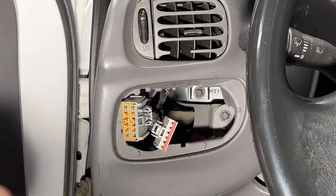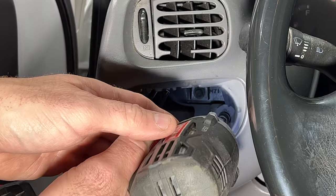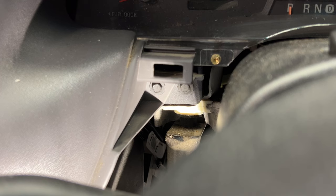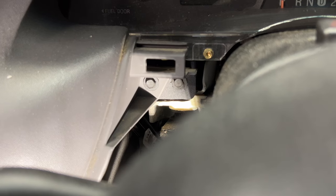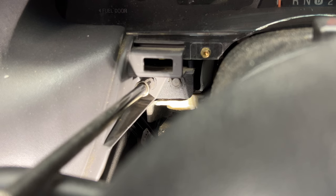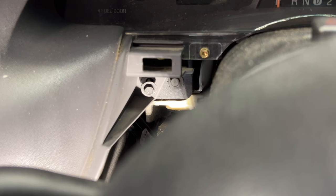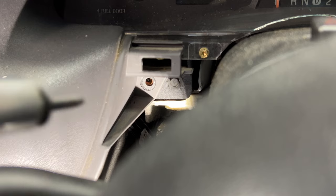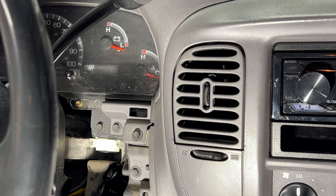With the headlight switch out, that gives us access to the bolt behind it. Go ahead and remove that — it's going to be a 7mm. Then come over to the left side of the steering wheel, you're going to have another 7mm there. Remove that one, and then the same on the right-hand side, you'll have a 7mm there as well.